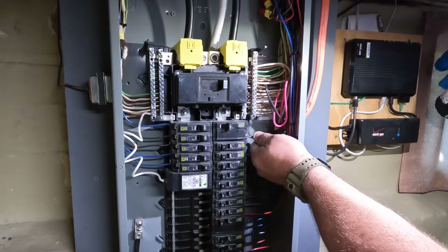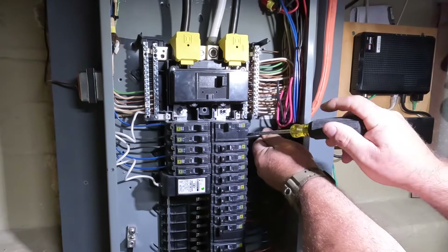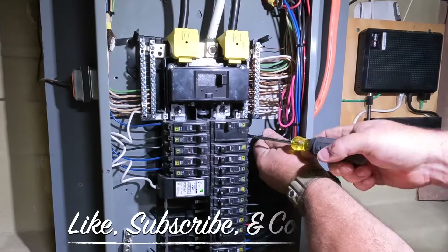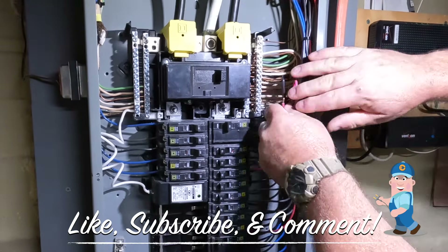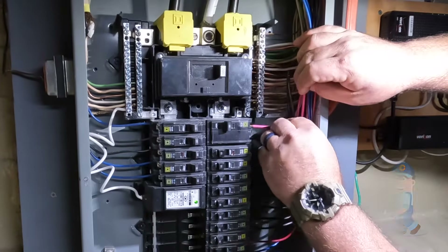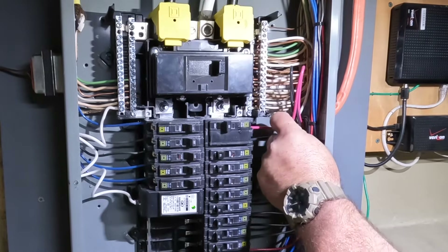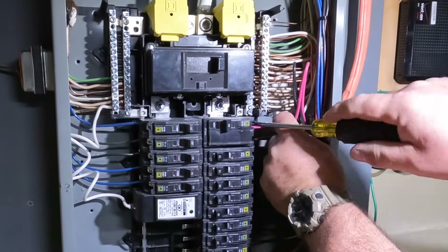On this particular job, the inlet circuit that goes to the inlet box on the outside of the house — where the generator connects — was already in place, so all I had to do was reinstall it into the new panel and terminate it on the mechanical generator circuit breaker. It's a double pole 30 amp circuit to the inlet box on the exterior.